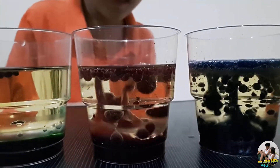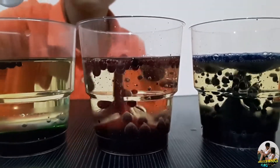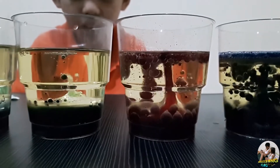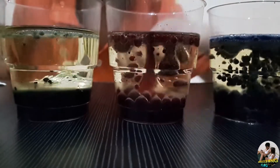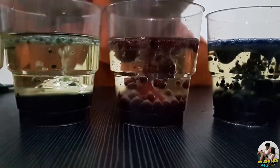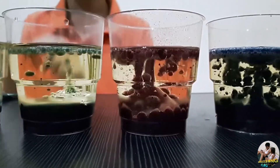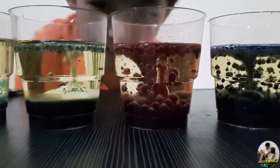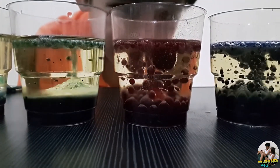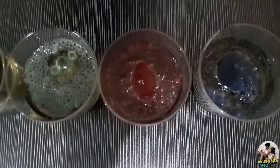Yeah, the reaction is very obvious here. There's lots of blobs going down and up now. Wow. This one's also fizzing. You can see here it's like forming — the bubbles have joined together. You can hear the sound, it's fizzing. Yeah, like a hot spring. Wow, you could just watch it all day. You can see the top blue blobs.